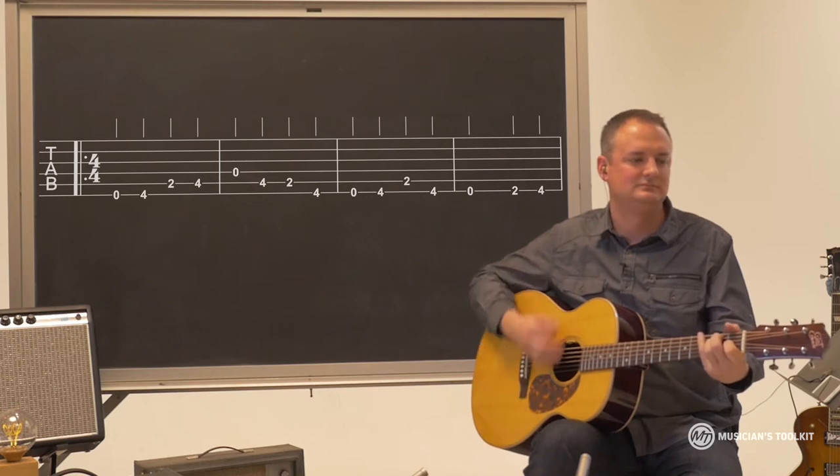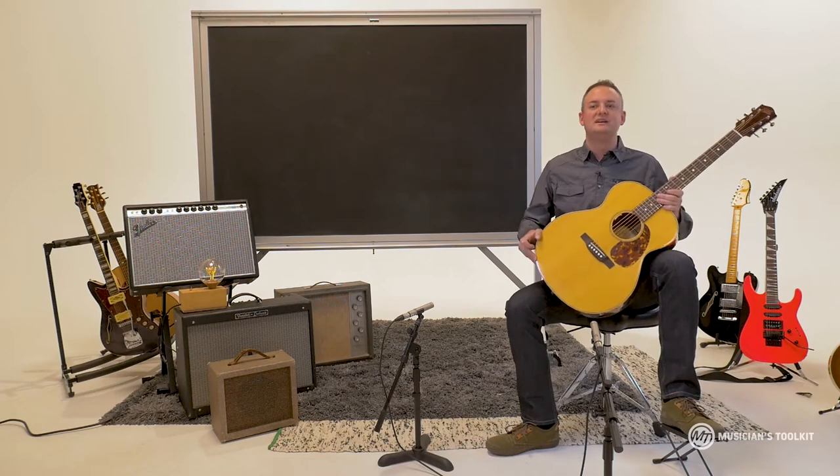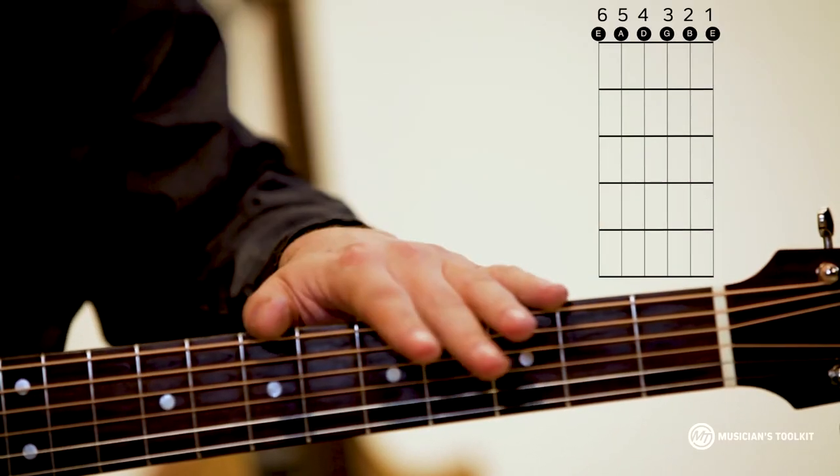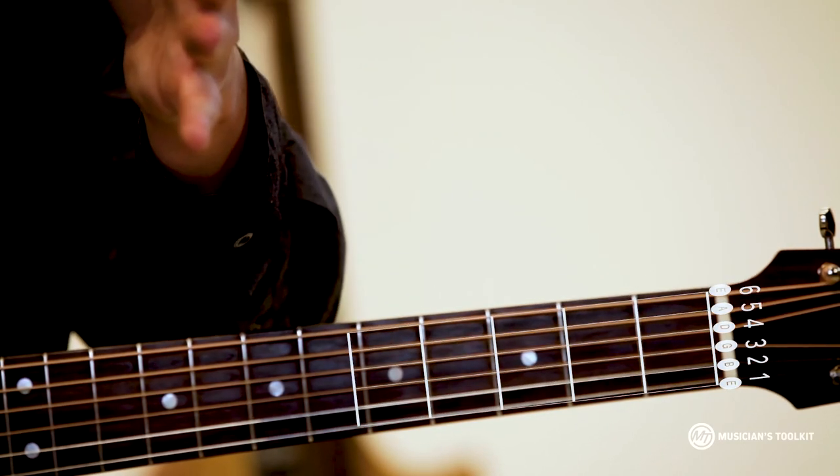If you do that, you may want to use a footstool that will keep your leg up in the air a little bit. All six strings represented by vertical lines and the first handful of frets represented by horizontal lines.